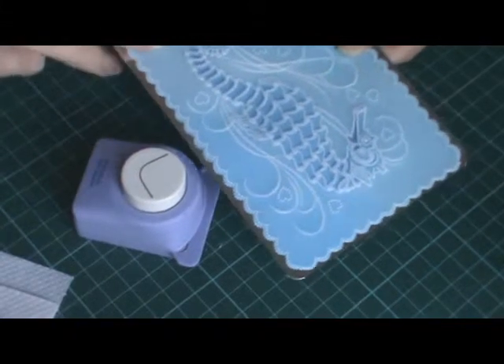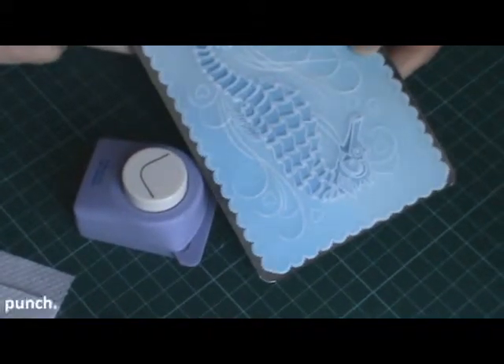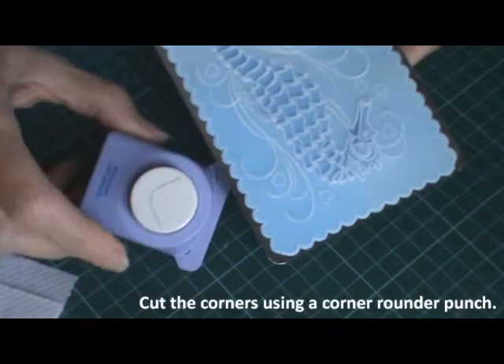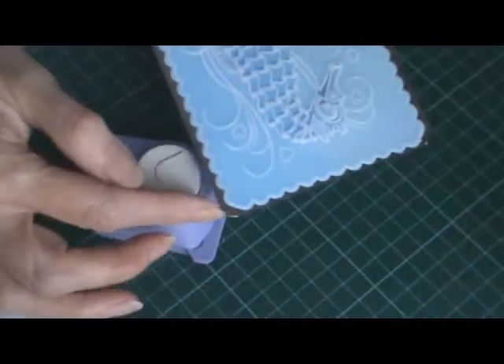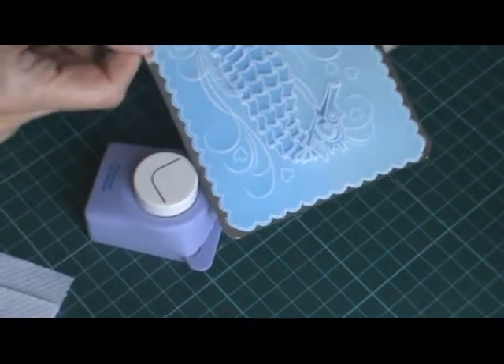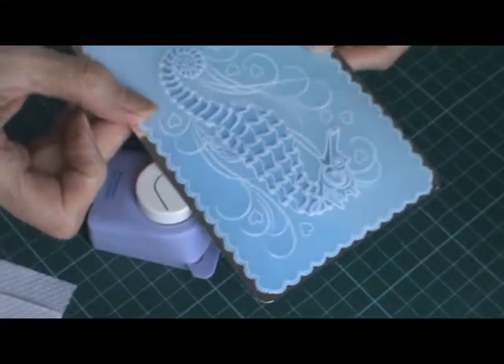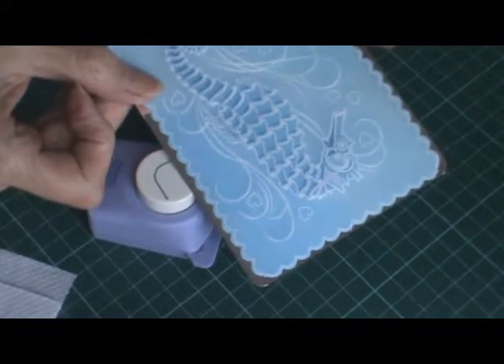I've cut the silver card slightly bigger and I've also used a corner rounder to match the edges of the scallop border. Now I'm going to attach the parchment onto the silver card using mini brads.